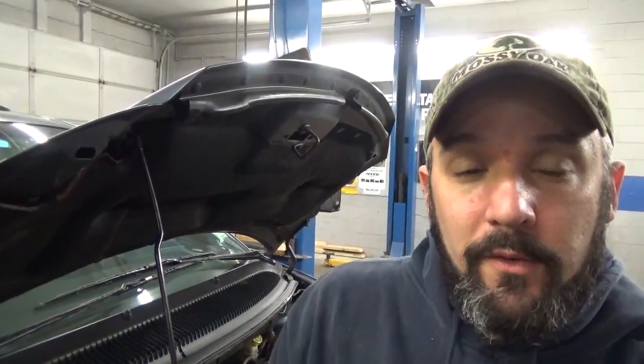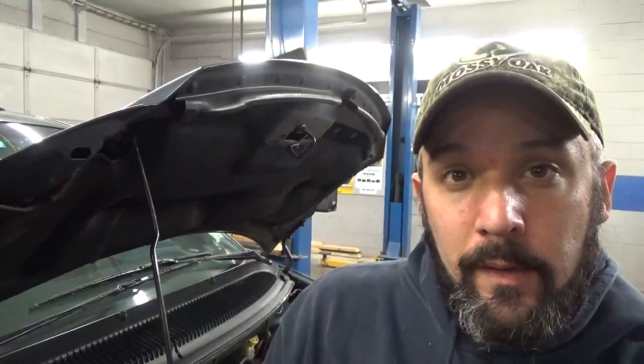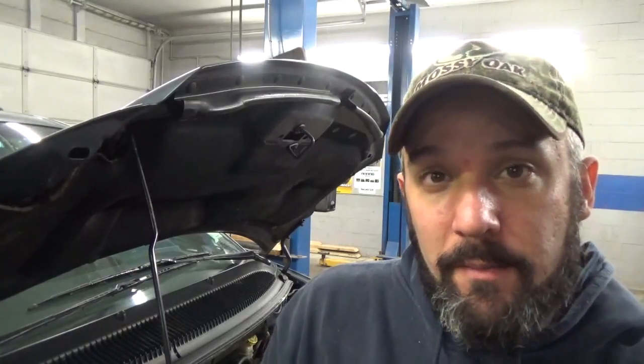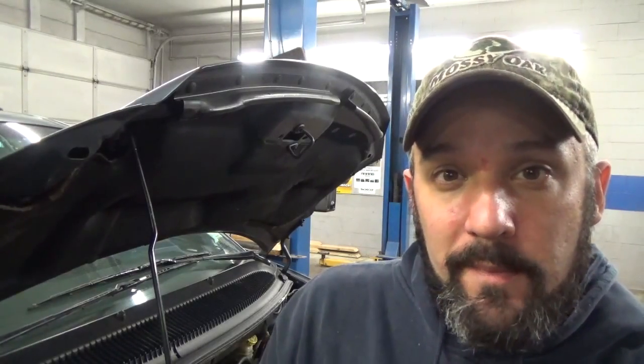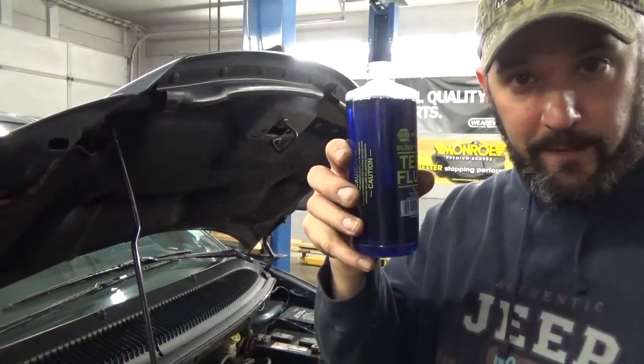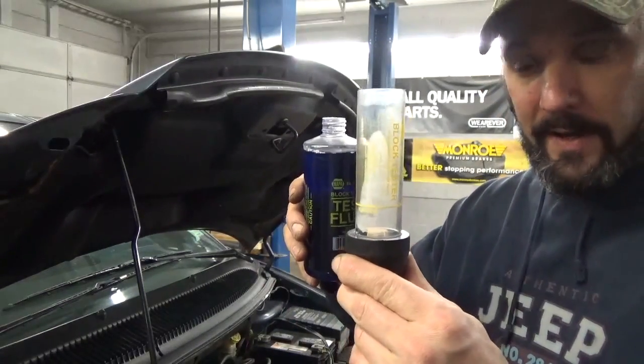The first thing you're going to want to do is wait for the vehicle to cool down, remove the radiator cap, and drain down some of the antifreeze until it's about 8 inches from the top. The next thing you're going to want to do is take your mysterious blue fluid and fill it up to the line in your tester.